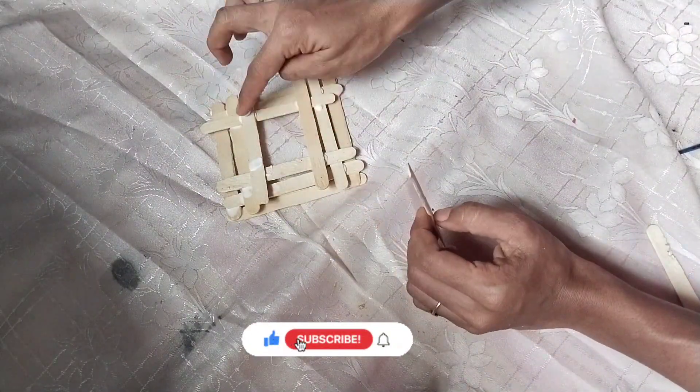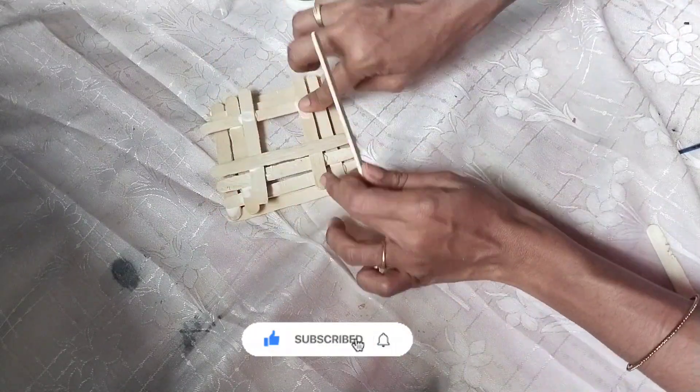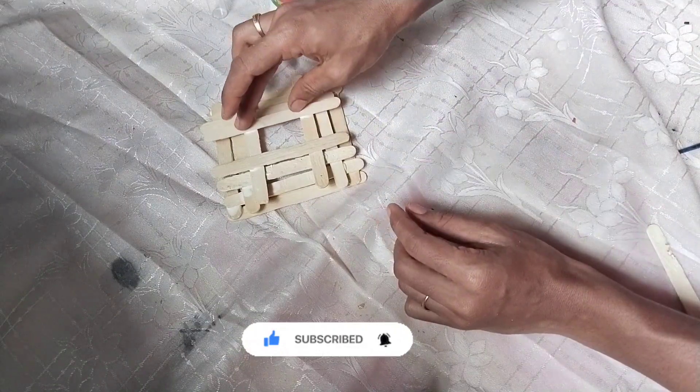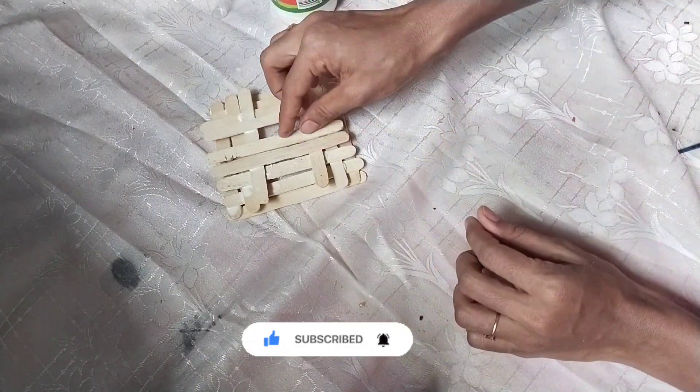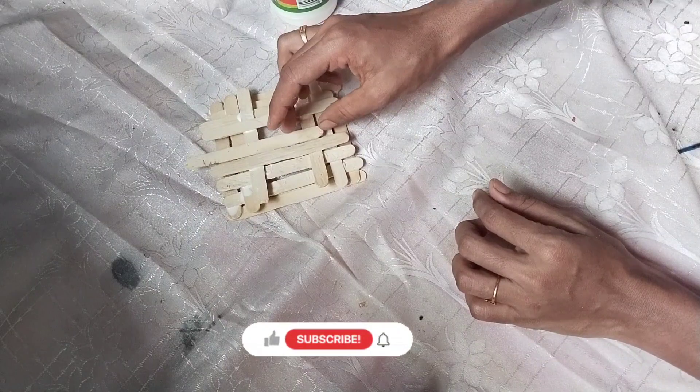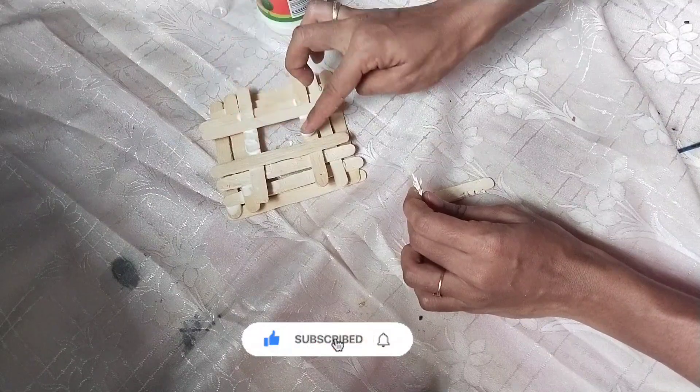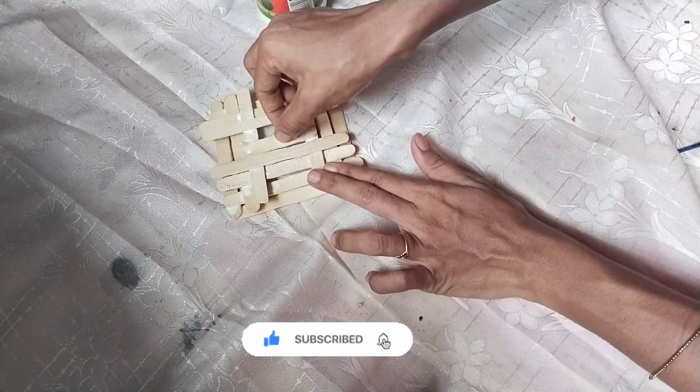Let's do it again. Please do subscribe, like, comment and subscribe to the channel. I will show you how to do this. I will cut the stick with this.